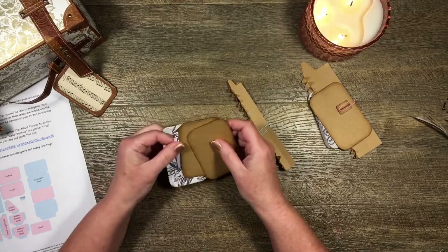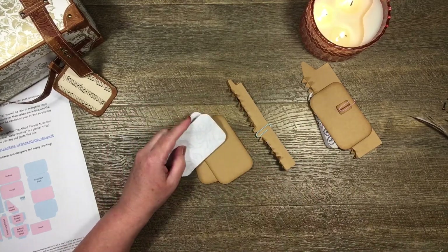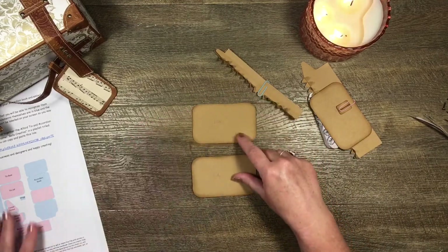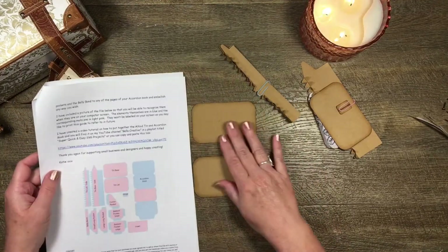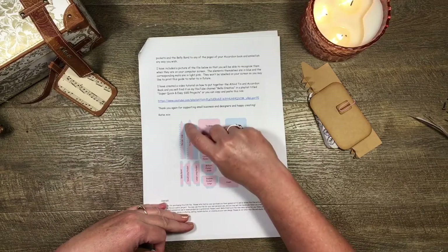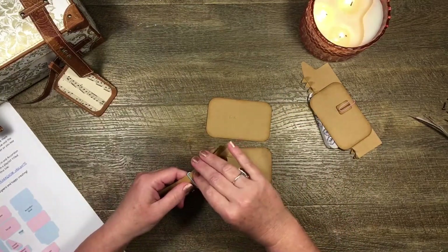These are my mats — I'll pop those to the side. These are the mats for the lid. For the lid I've cut two of these pieces here — the blue piece in craft cardstock — and I've also cut these tin lid pieces, two of those in cardstock as well. That's all we need to make the lid, so let's go ahead and make it.